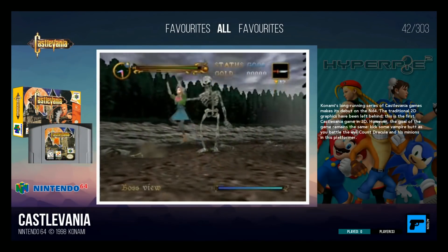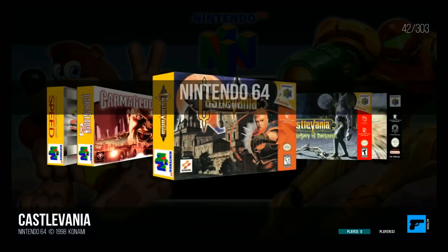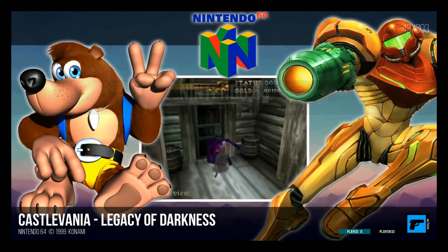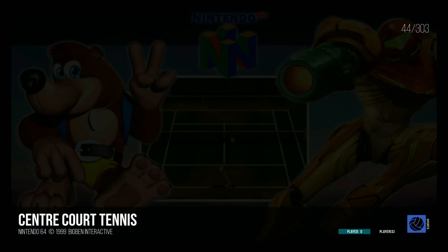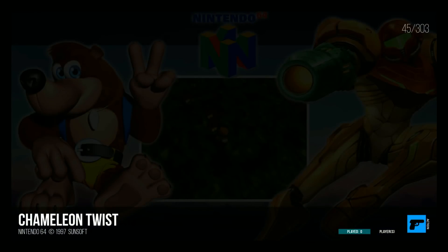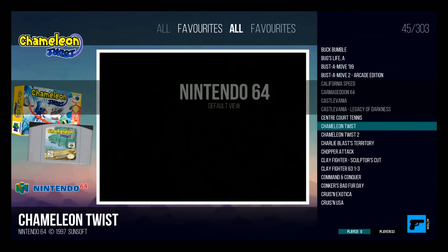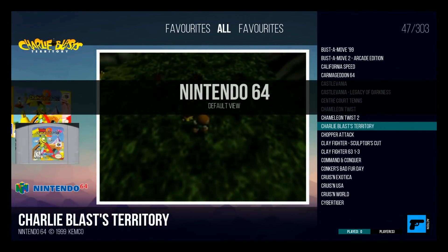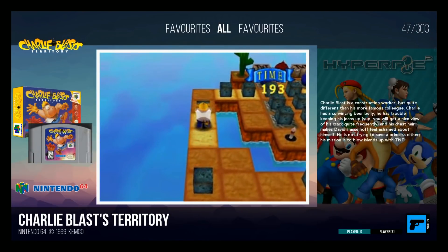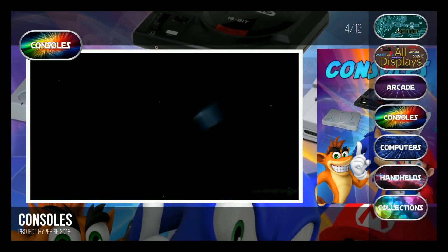So many different views. Now we're at the snazzy view where it's got a different background and a different way of displaying the videos. How many more views do we have? Now we're back to the default view. So there you go — that's all the views. We can go back into our consoles, back again, and then we're back at the main menu.